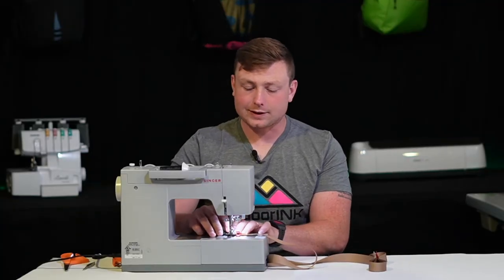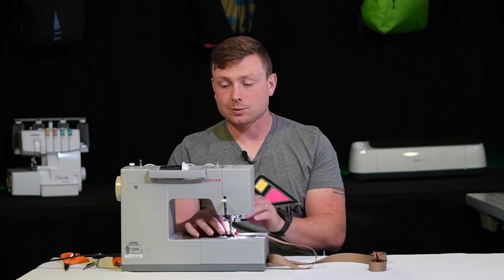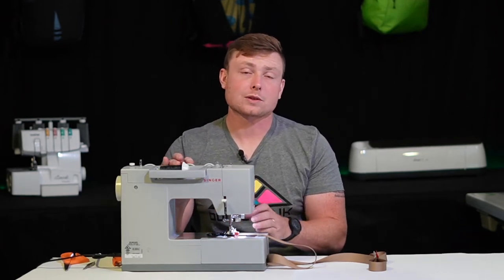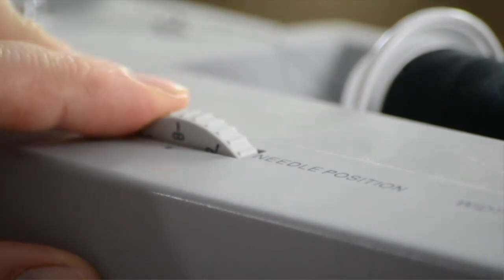Because we want to get the stitch as close to the bar of the snap hook as possible, I'm going to have to move my needle to the right position. If you have a narrower presser foot, that might be a good way to do this, or if you can move your needle position, that works too.